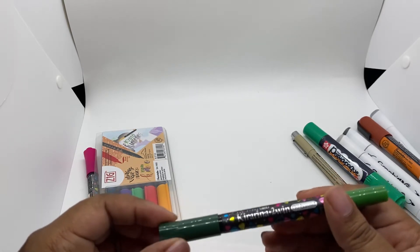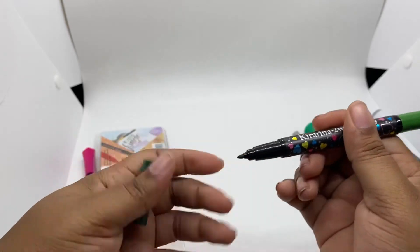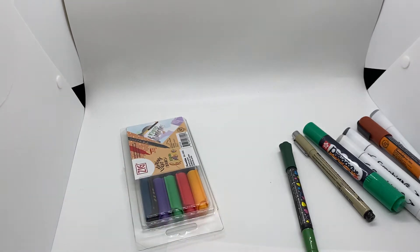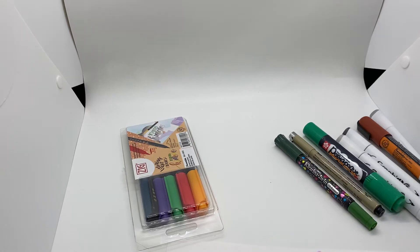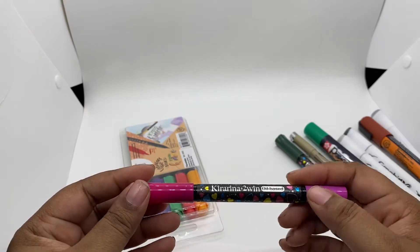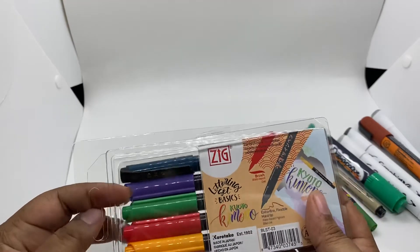This is Kira Arena — let's see what this is. It's a bullet point tip. And here's another Kira Arena. What's interesting about these is they say they're oil-based, so I've never actually tried an oil-based marker before — this will be exciting to try!